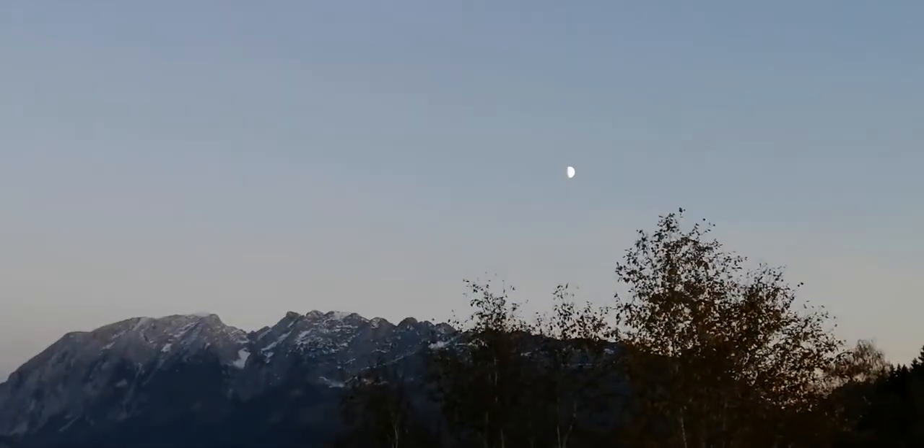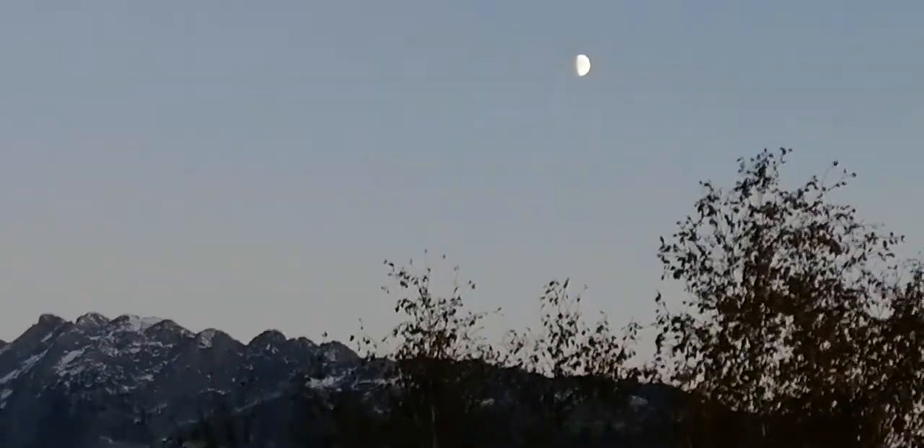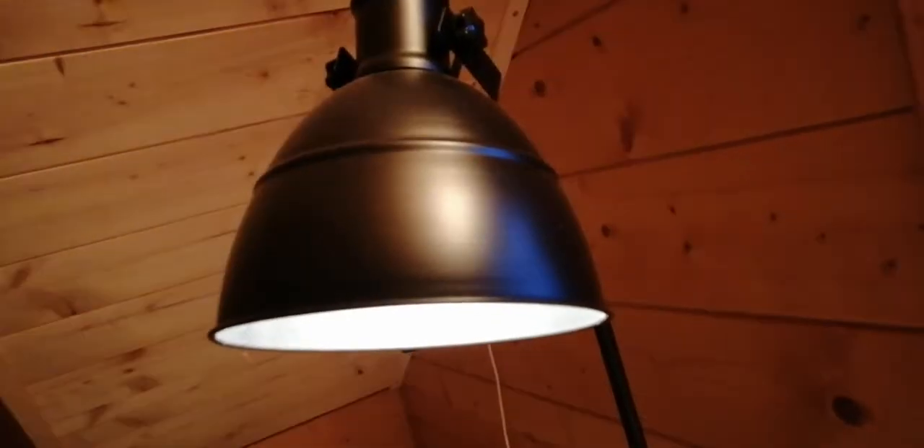When it's slowly getting dark outside, like you can see right here, the best thing to do is just to switch on the lights in your room and start drawing, start creating or just doing something productive.